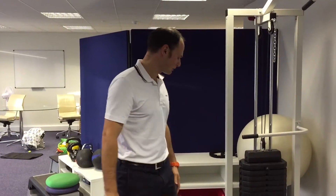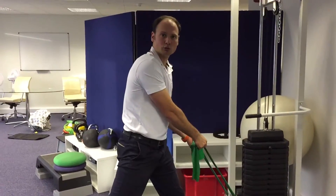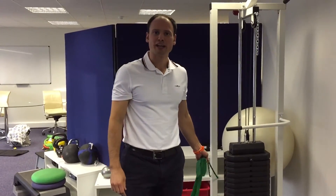Obviously if you don't have a cable set like this, you can just use a TheraBand tied to a post or a bed post or something like that. Happy Christmas and good luck with your training.